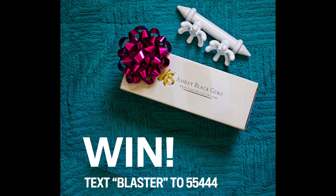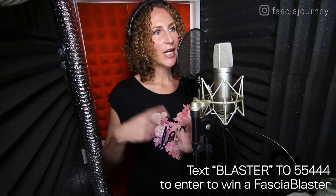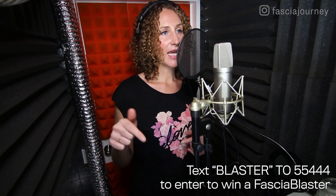I just want to remind you I'm still running a contest through the end of May. I'm releasing this on Tuesday, May 19th, and you have until May 31st to enter for a free brand new Mini Two. All you have to do is text the word BLASTER — B-L-A-S-T-E-R — to 55444. They will prompt you for your email address; put that in, then go to your email and click the button inside to complete the entry process. You can also register at my website fasciajourney.com, and I have a very active Instagram — fasciajourney on Instagram, all one word.